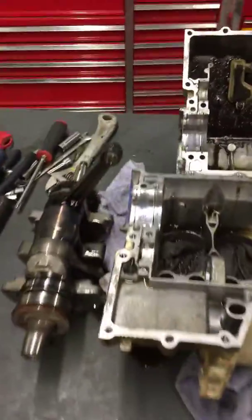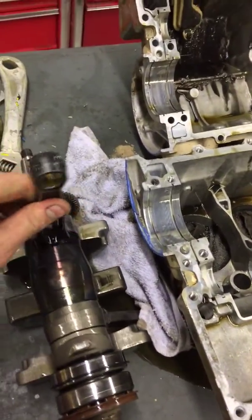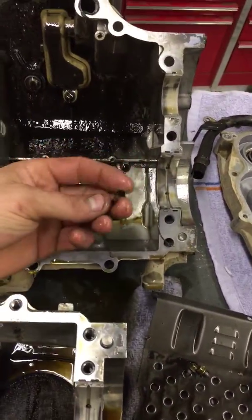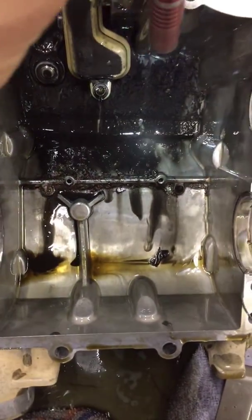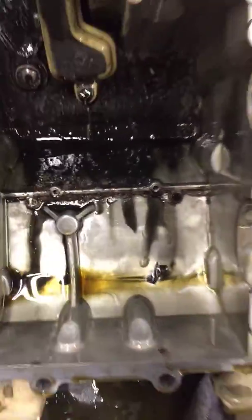So the noise that you were hearing was the main bearing for this rod here. It's pretty much gone, as you can see the discoloration here. All that bearing is now down in your crankcase here — all that brass coloring is the bearing itself.